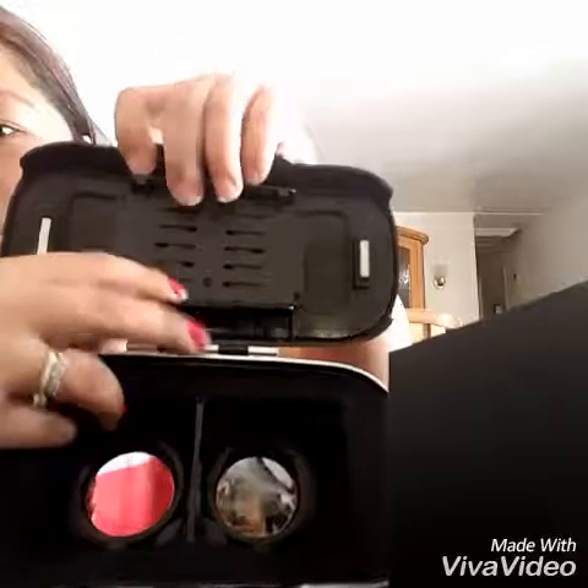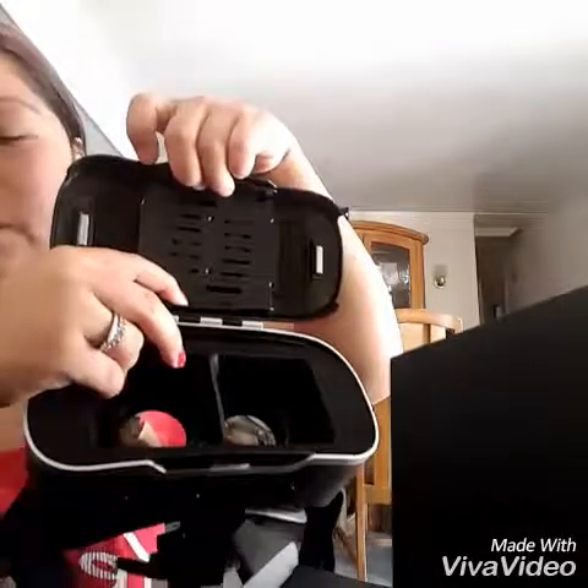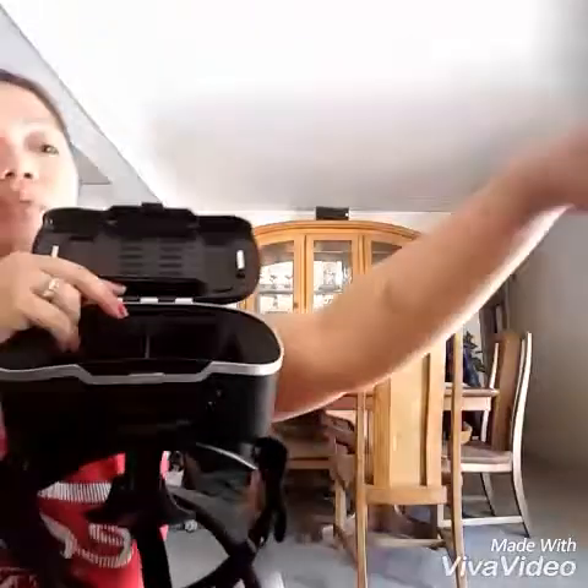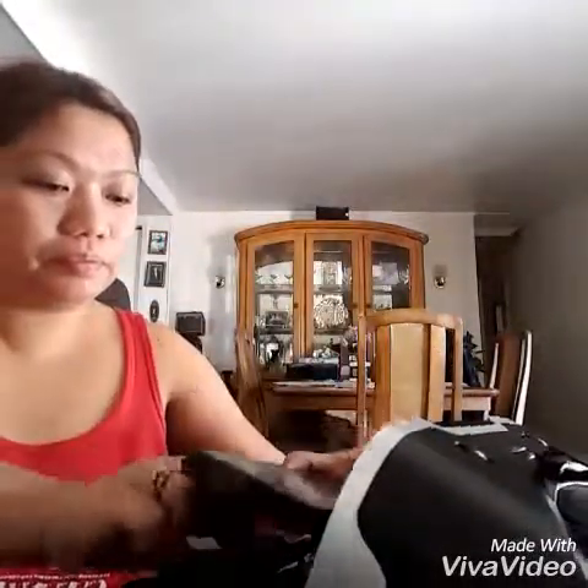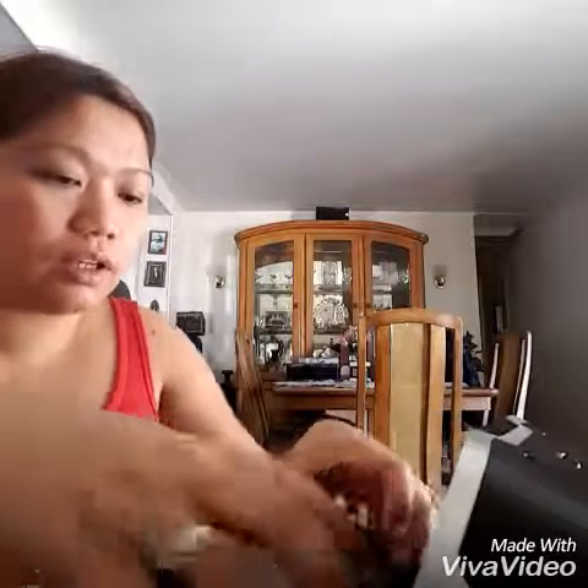And this is where you put your cell phone — your smartphone. This is the lens, and the cell phone slot is adjustable, so whether your phone is small or a little bit big, it can still be used. I have a phone here with applications I downloaded from the Google Play Store, and I'm gonna put it inside like this.